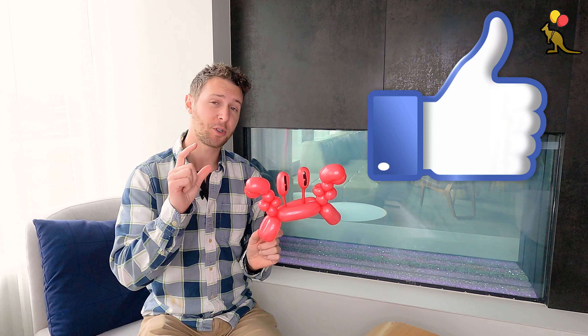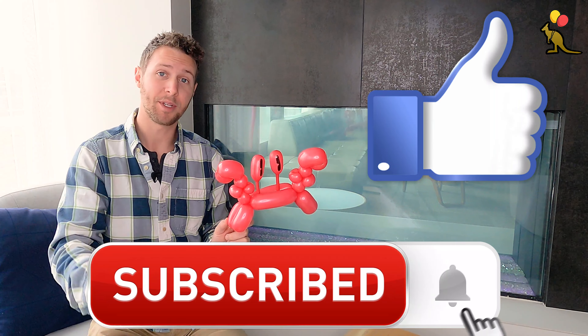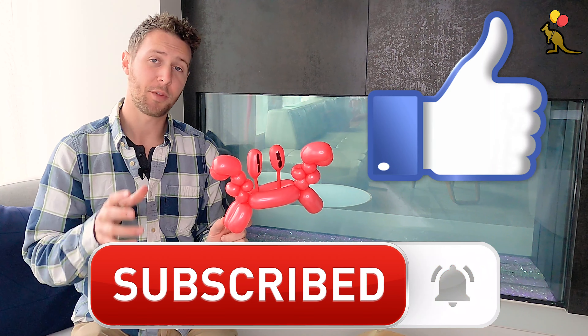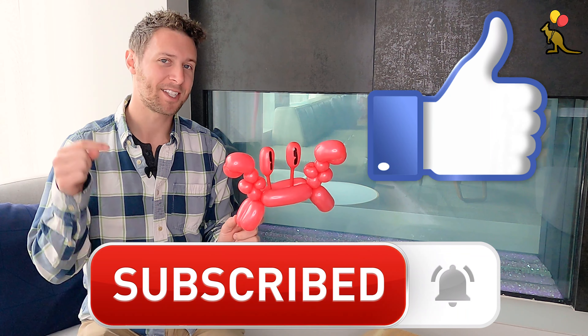Thanks so much for watching. If this was helpful, smash that like button for the YouTube algorithm. It really helps my channel and it's a super small free way that you can show your support. Subscribe to my channel for some more balloon tutorials, personal finance, and business tips. Hit that notification bell if you want to be notified every time I post a new video. And let me know what content you'd like to see next in the comments below. Thanks again for watching. I'm Joey, I'll see you next time. Bye.